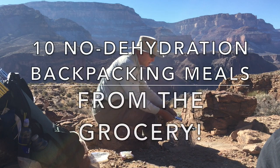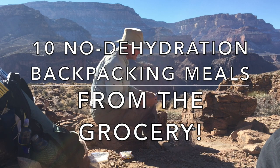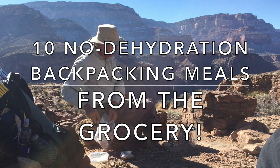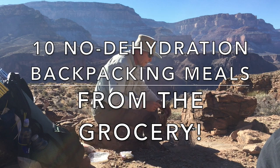If you're tired of spending too much money on pre-packaged dehydrated backpacking meals, and when you look at the ingredients list you're not too happy about it, then in this video I'll show you how to make 10 backpacking meals straight from the grocery store with no dehydration required.